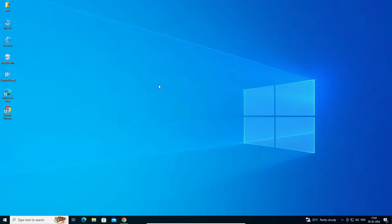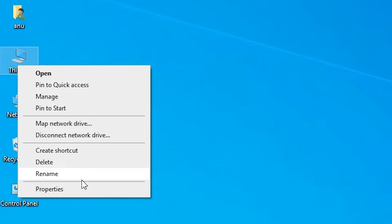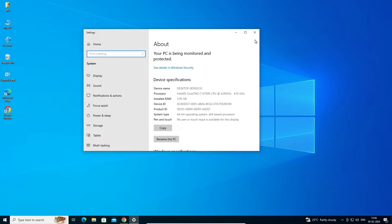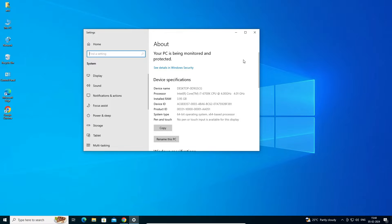First, we check if our machine is 32-bit or 64-bit. Go to This PC, right-click on This PC, and click on Properties. In Properties, find System Type. If it shows 32-bit, that machine is a 32-bit operating system. If it shows 64-bit, it is a 64-bit machine. This machine is 64-bit.